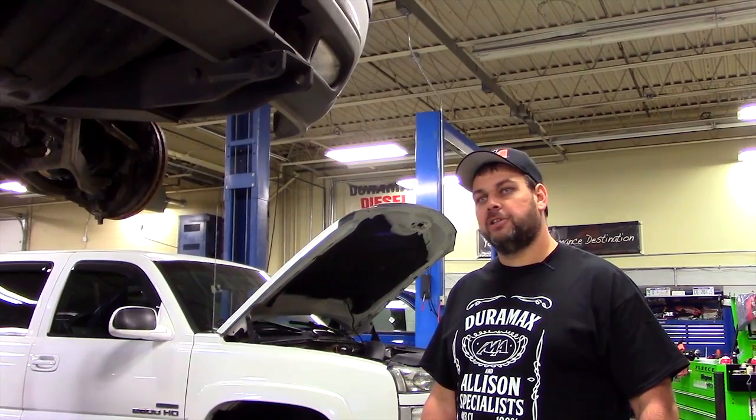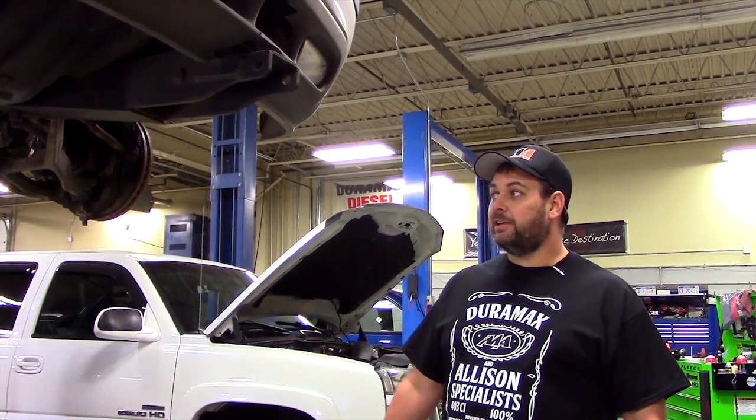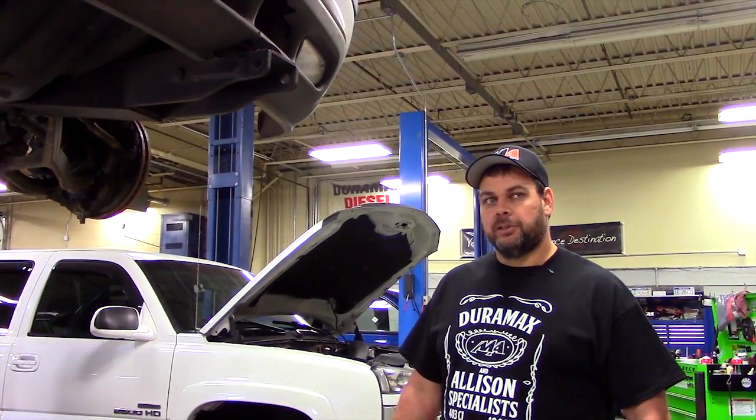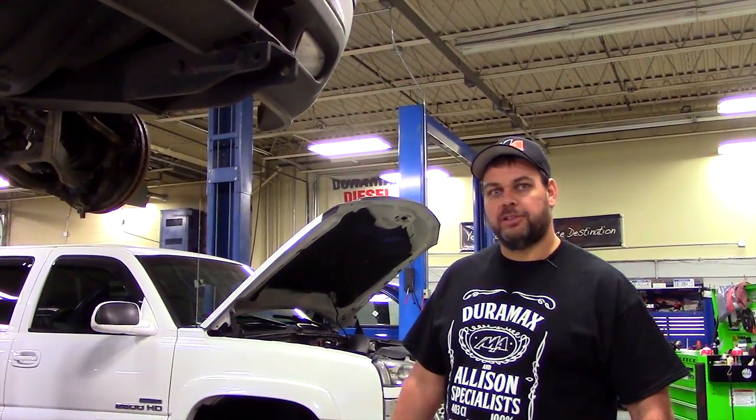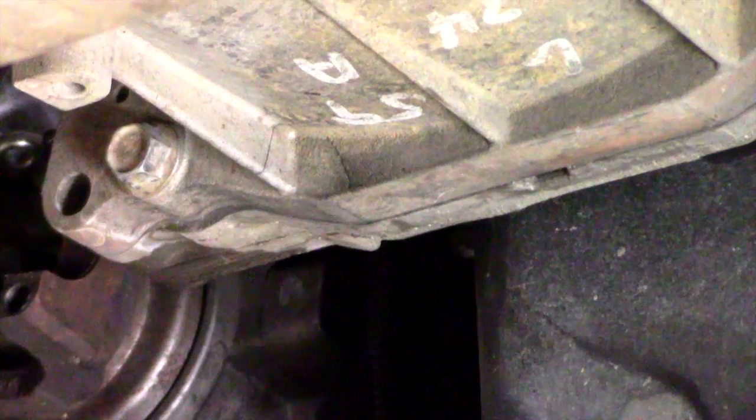Fortunately we found this before the crack got too bad and the damage was too extensive. If left unnoticed or unattended, the crack can develop larger, possibly damaging the rear engine cover and further damaging the transmission, resulting in a very expensive repair bill.